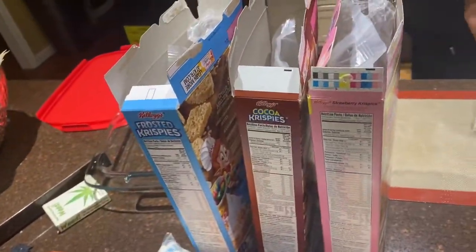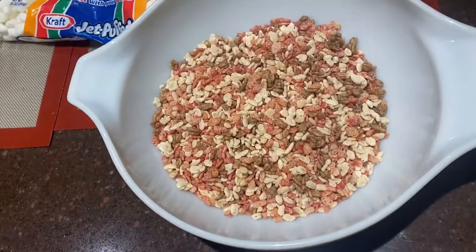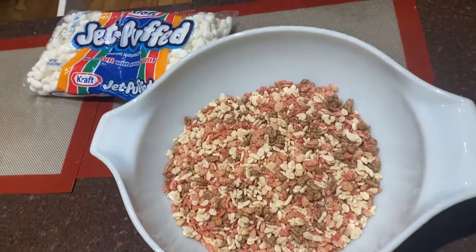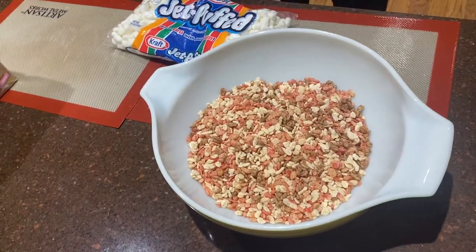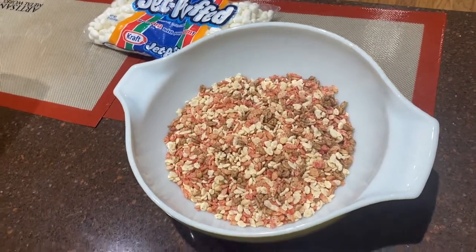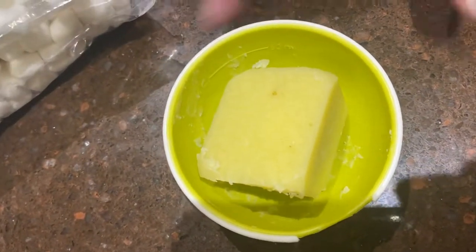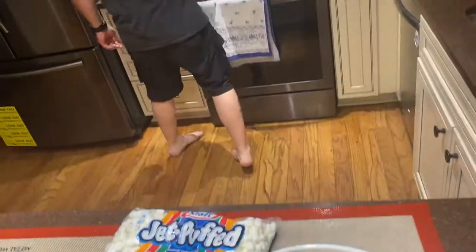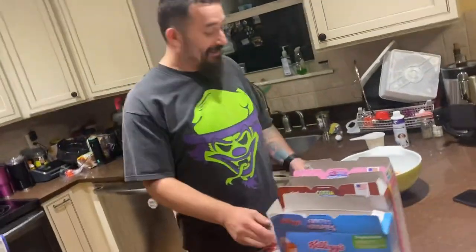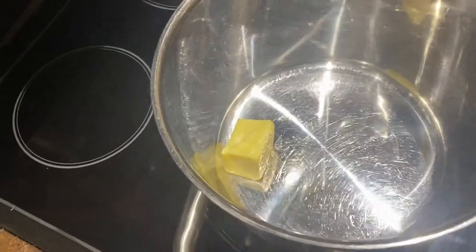Alexa, make a Rice Krispie treat. All the fun. Melted magic butter — just gonna throw it all in there. About three tablespoons is what it said. Three tablespoons for six cups. Looks right. That's about three tablespoons — no measurements needed.